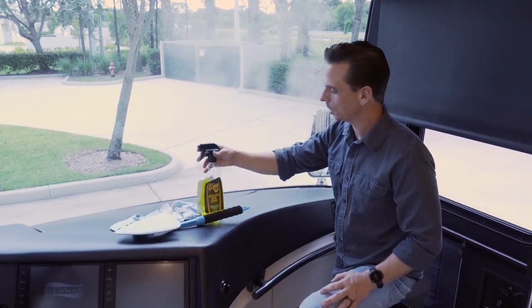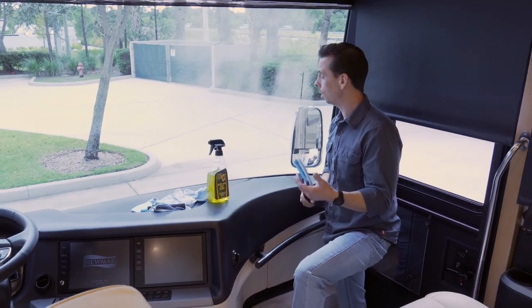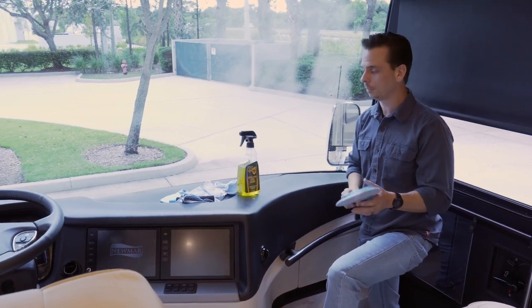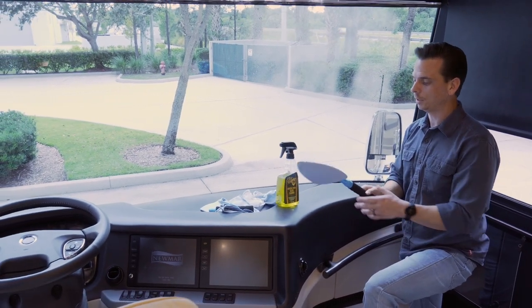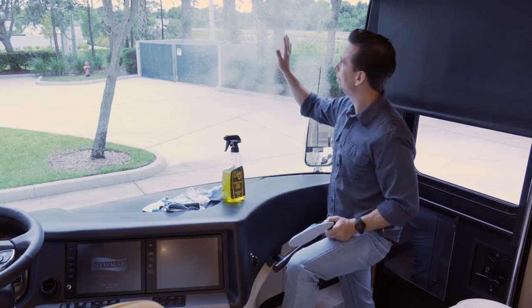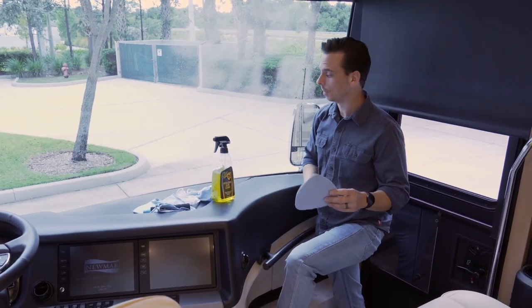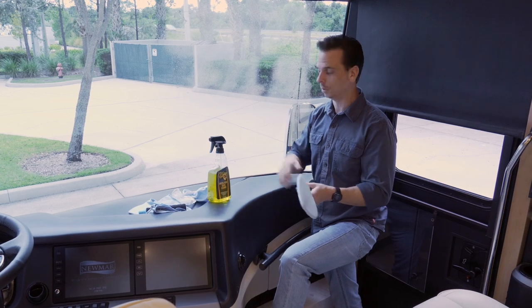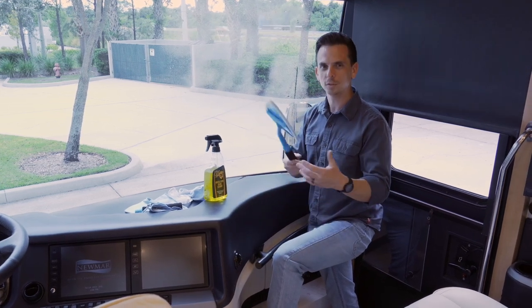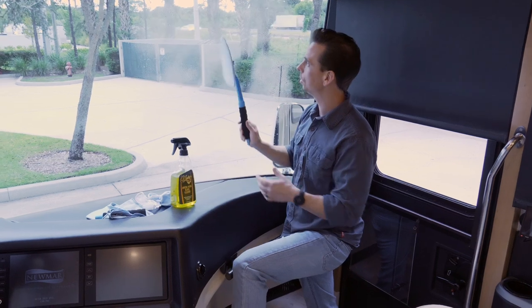Once you have enough glass cleaner on the surface, it's time to clean the glass. Whether you're working in a car or a bus like I am, having a triangular extension tool makes the job a lot easier. I could use my hands, and frankly, in this bus it wouldn't be too hard. However, like in a car where the windshield meets the dashboard, it's very difficult to clean that area. But even with the bus, this gives you added reach so you can clean the glass.